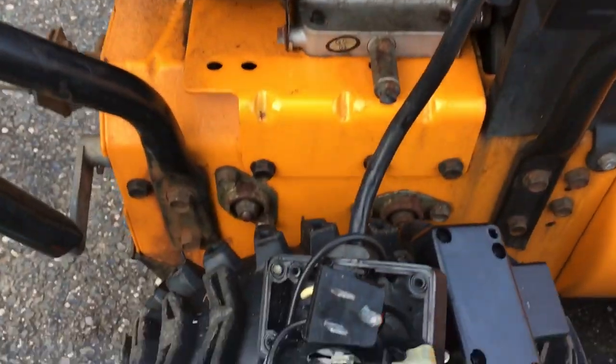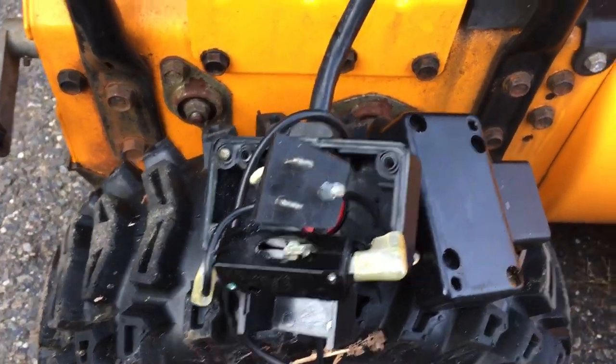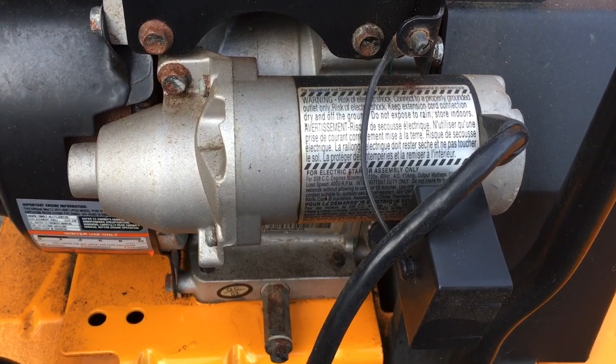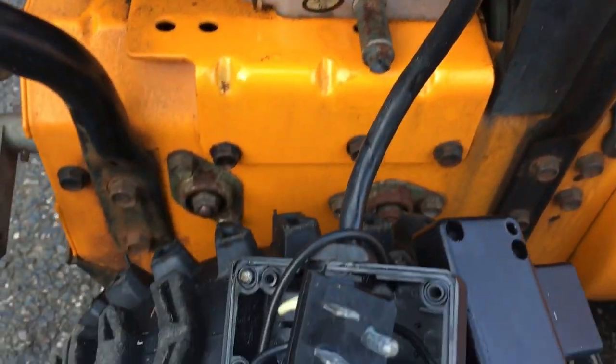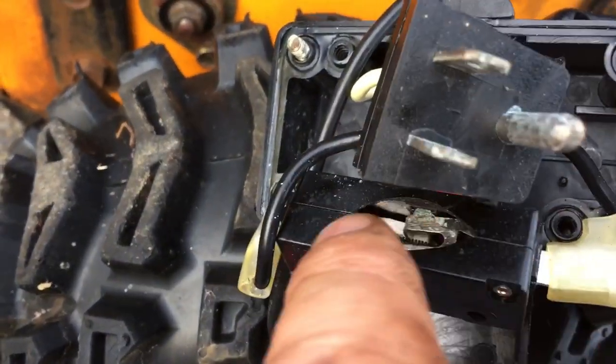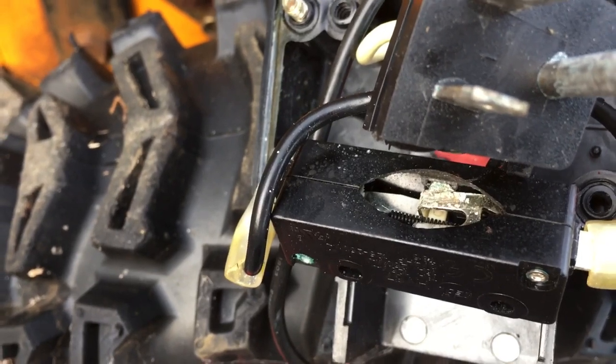The Poulan Pro 24 electric starter — the customer complained that when he plugged it in, it automatically started. The push button didn't work, it just automatically stayed on. I took apart the push starter mechanism, which is very simple. Notice that the micro switch was all busted up. There were broken pieces of plastic, it was all corroded inside, causing it to stay contacted at all times.